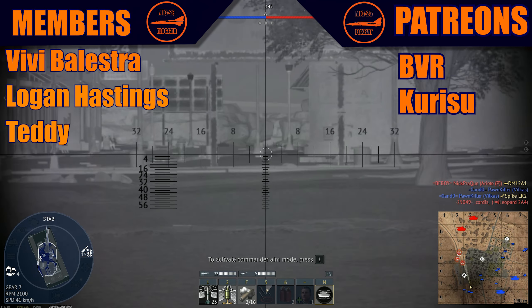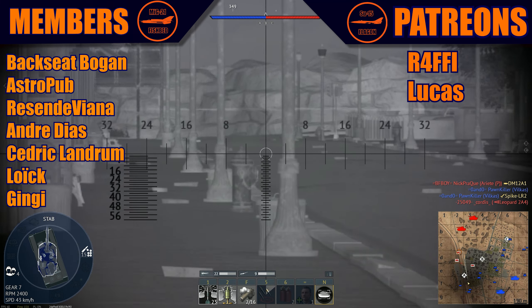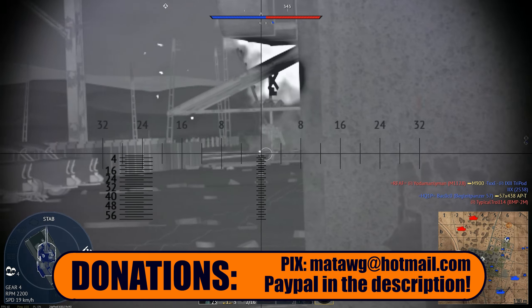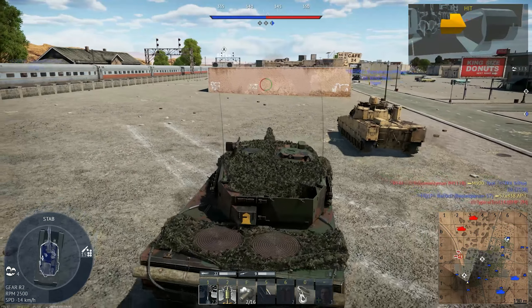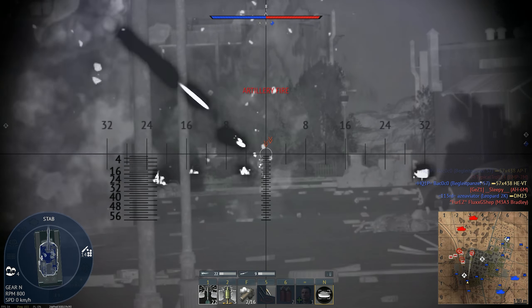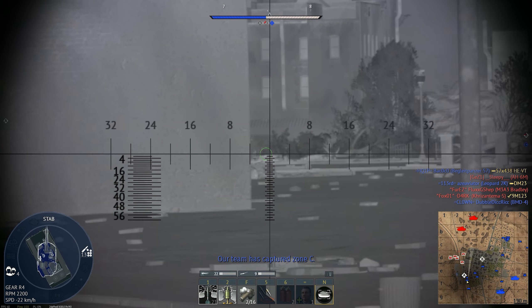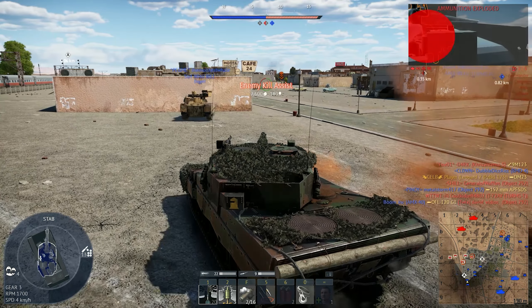Today I wanted to talk about another vehicle that drew a lot of attention this week with the leaks that we had. We don't know if the leaks are even true or not. We will probably see it during the week because the more stuff we get shown from the dev blogs, the more it will be confirmed or disproven. There is a specific vehicle that is quite interesting, and I'm kind of divided on whether I agree it might come or not.